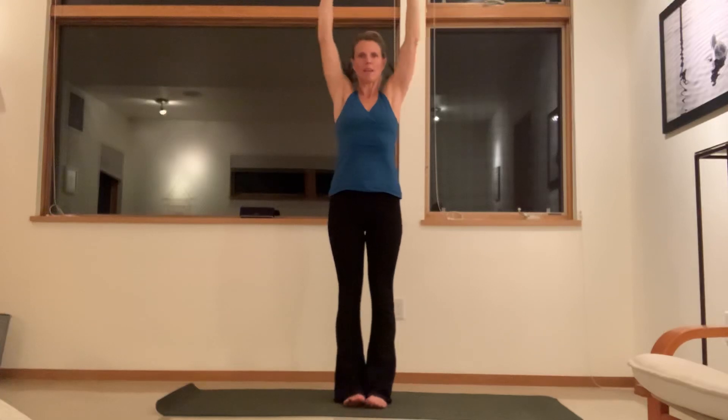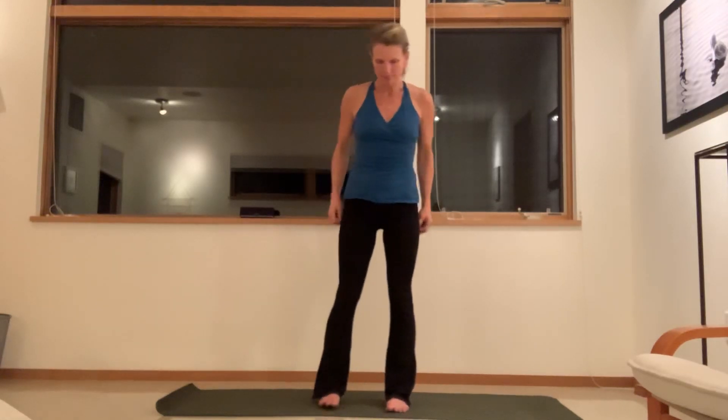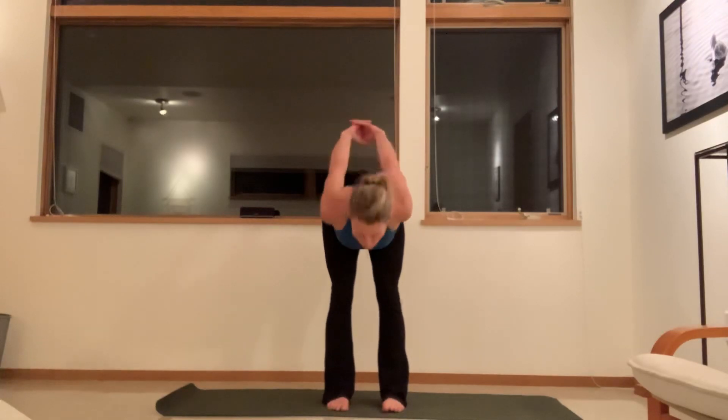Inhale the arms up and exhale, we're going to bend the elbows just to get that work in the shoulders. The shoulder blades pull down as the chest lifts up. Then inhale, stretch the arms up again. On the exhale, pull the elbows down as the chest lifts towards the ceiling. Inhale, reach back up. Then release the hands. We'll separate the feet about hip distance apart, interlace your hands behind your back. Move those shoulders back as you inhale — exhale, fold forward.